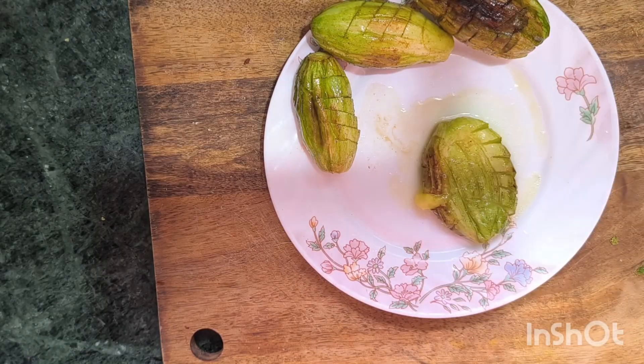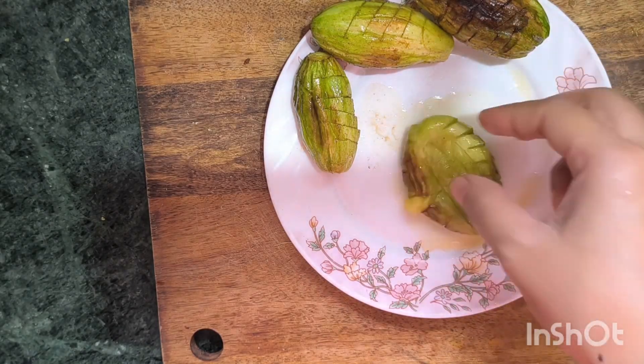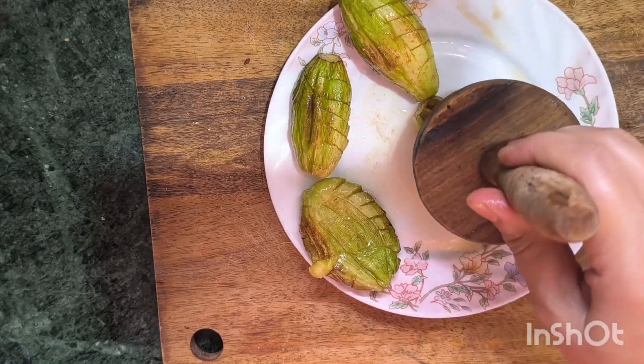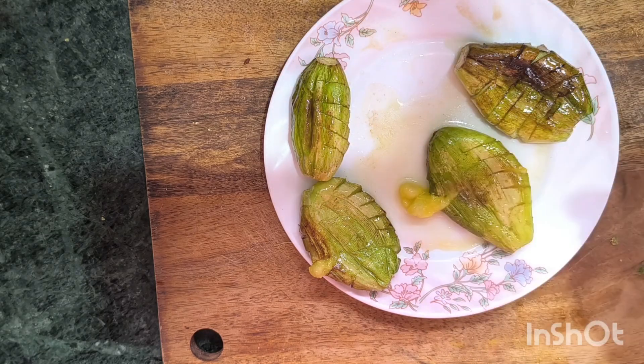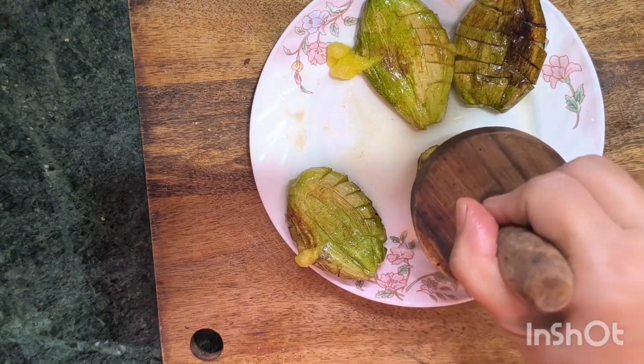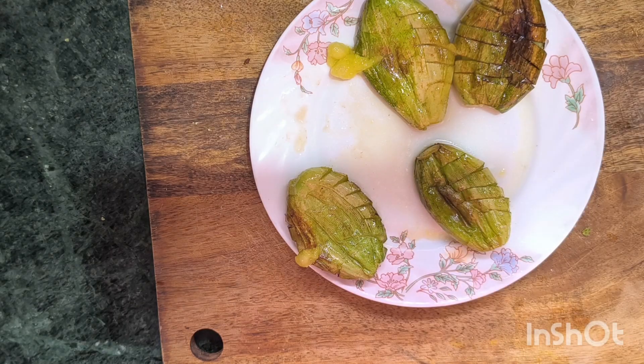I am going to find the recipe for you. It is a recipe for you. You will be very happy to eat it. You can make a recipe for more than you. It is a very unique recipe.